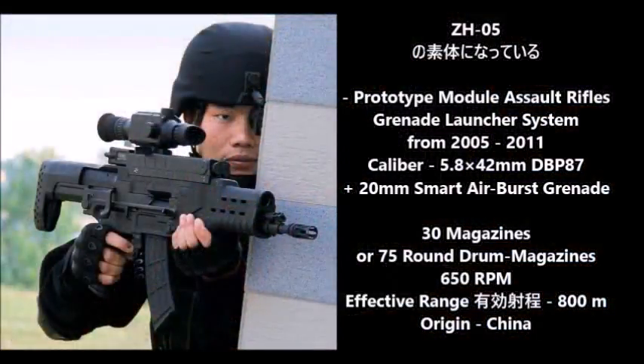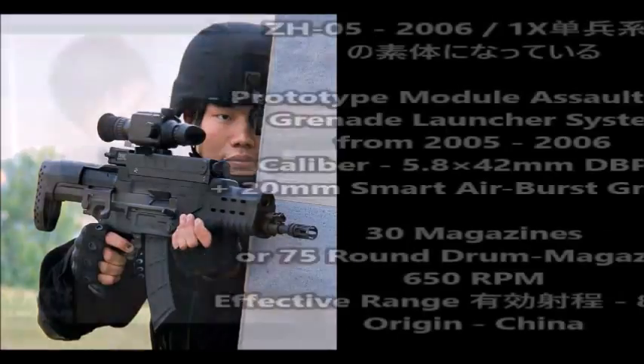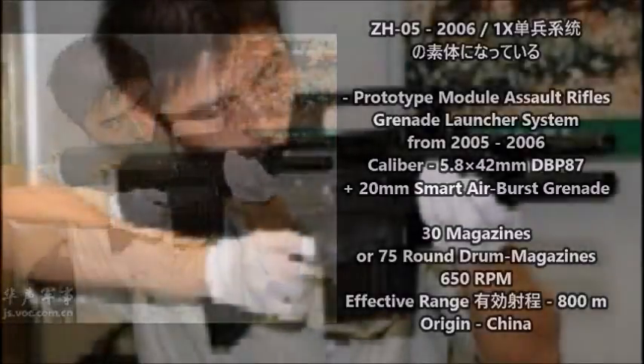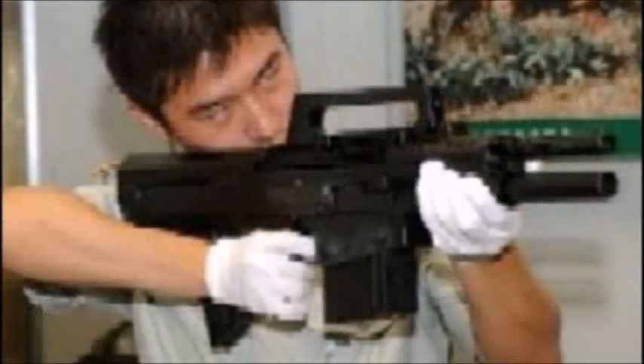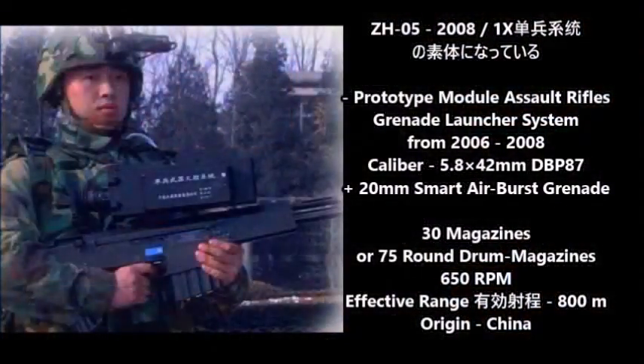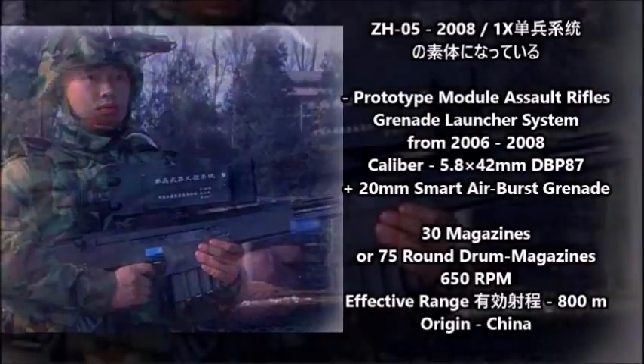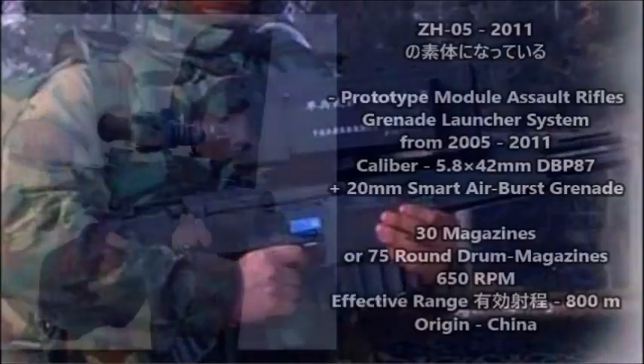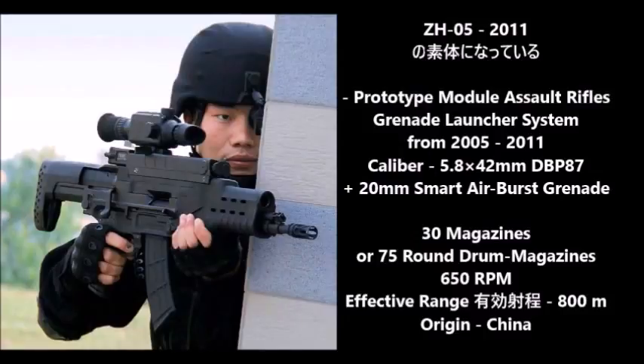That Chinese weapon is the ZH05 — an experimental OICW type rifle designed in 2005. Just like the American XM29, this weapon went through a variety of different prototypes before reaching its final version. It is chambered for the Chinese 5.8x42mm cartridge and is fed by a 30-round magazine, with some reports suggesting it can also take a 75-round drum magazine. It also has a 20 millimeter grenade launcher, though unlike the American and South Korean weapons, it has a single-shot bolt-action grenade launcher — essentially a cheaper version of the XM29.